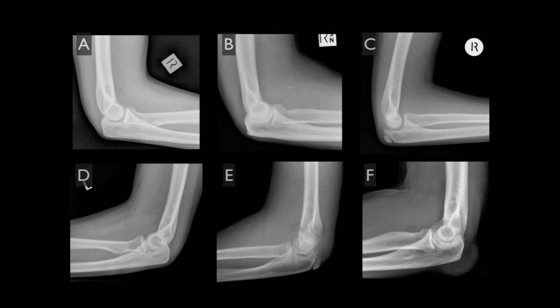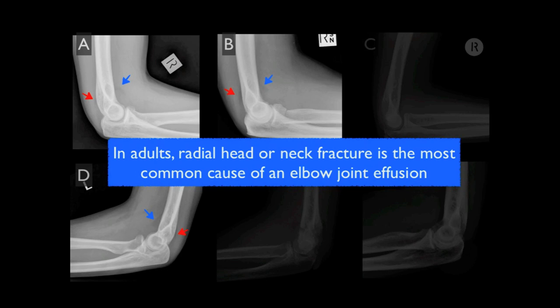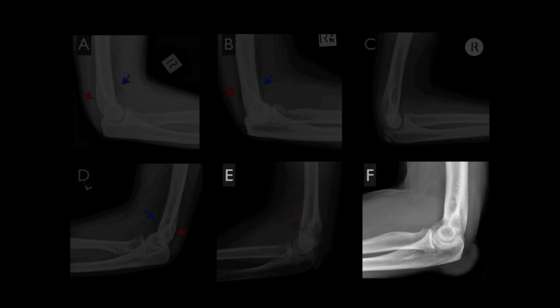Let's return now to our six cases and see how many effusions we can find. A, B, and D are all adults with joint effusions, each demonstrating sail signs and posterior fat pad signs. B is the patient we have already seen with the radial neck fracture, while A and D have subtle radial head fractures, which are the most common cause of an elbow joint effusion in adults.